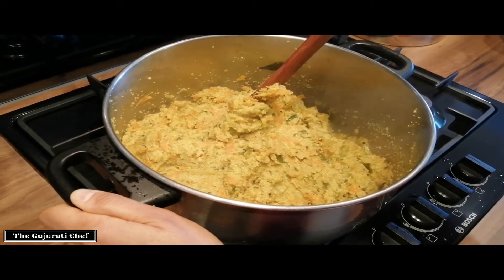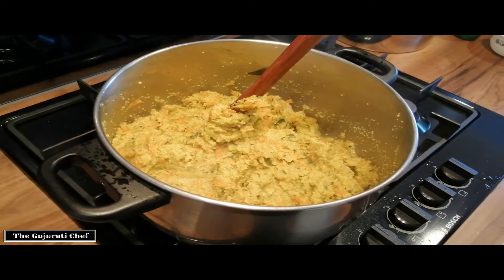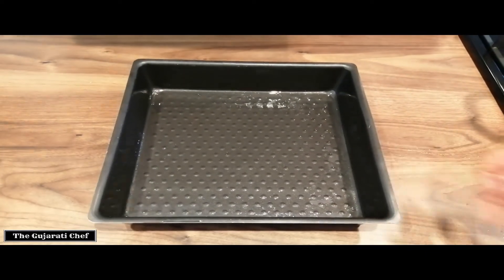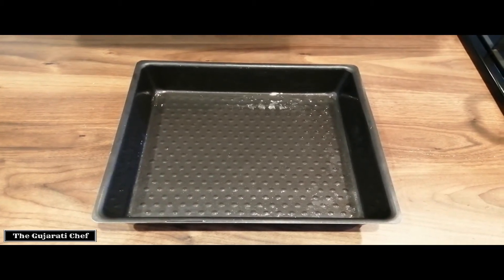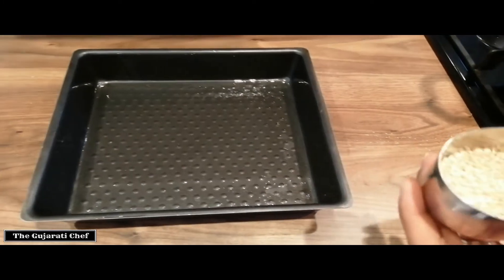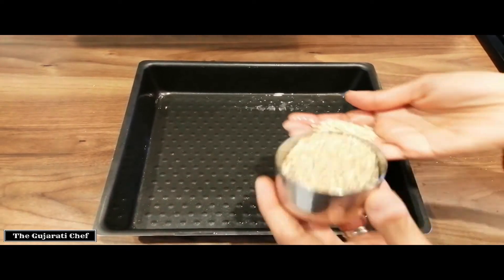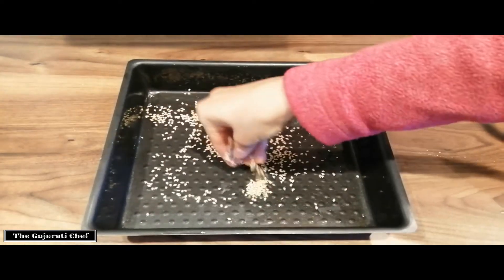This is ready to be put in the oven, so we'll prepare the dish. I've greased this tray — I'm using a cake tray but you can use a casserole dish if you want. If you're not allergic to sesame seeds, you can sprinkle some in — it's purely optional and just for decoration purposes.